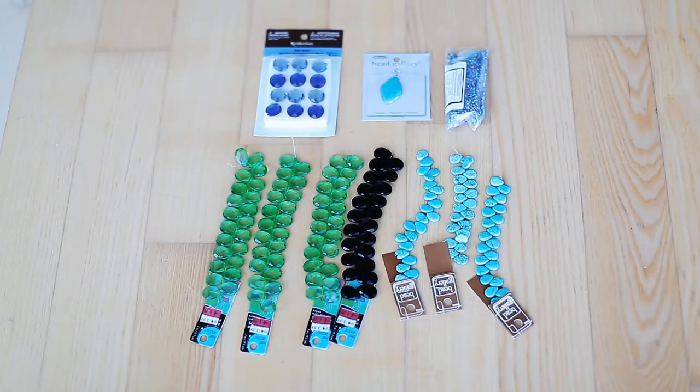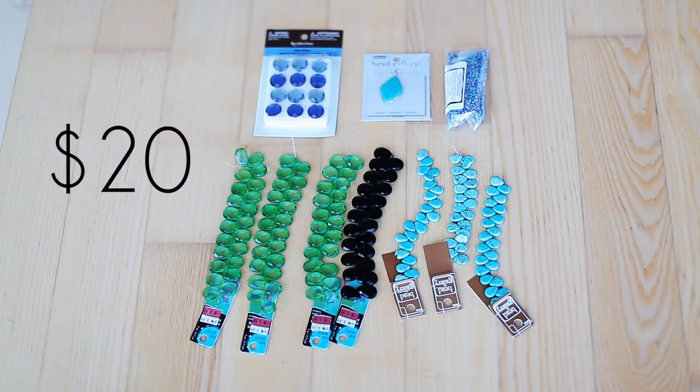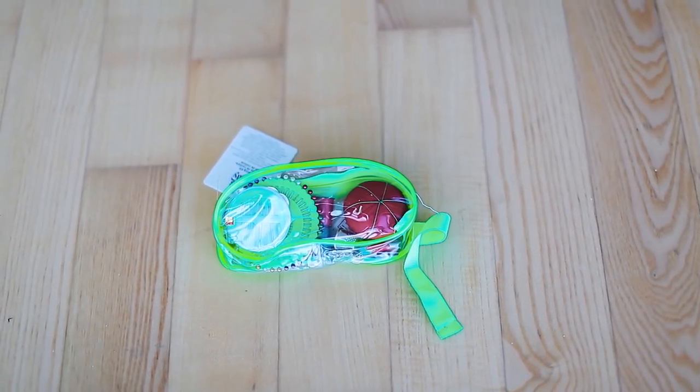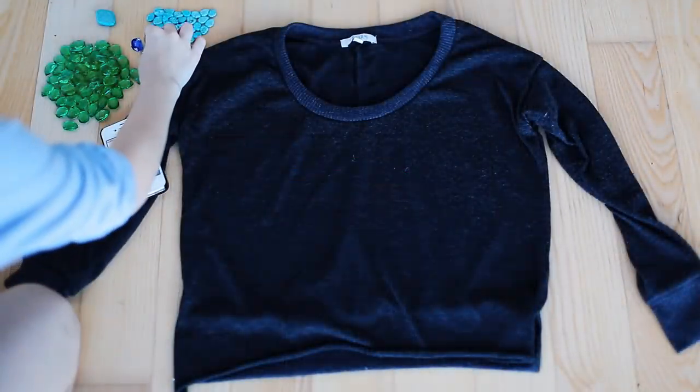So let's get started with the tutorial. For this tutorial you're going to need some flat back beads or stones. I got all of these for only 20 bucks at Michael's. And here I have some heat bond fabric and glue and a sewing kit if that's your preference.